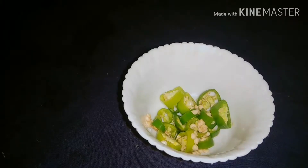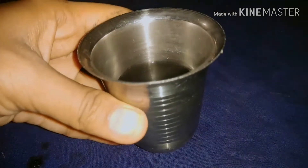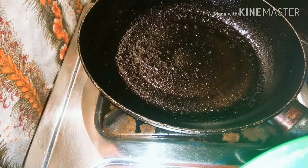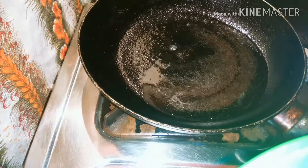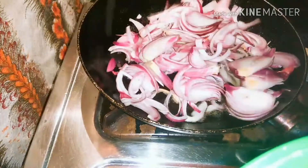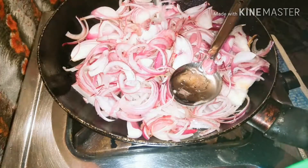Add 2 pieces of dough and 1 cup of flour.